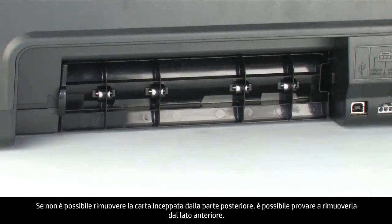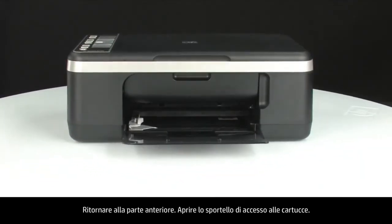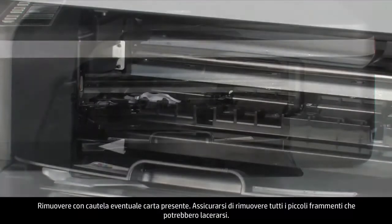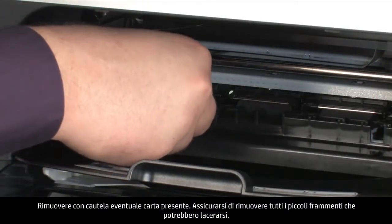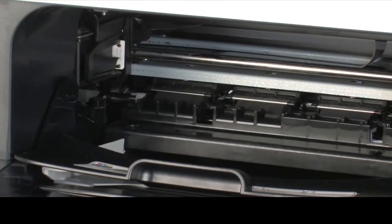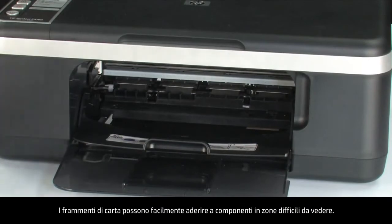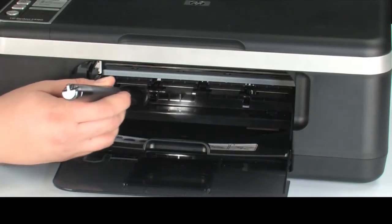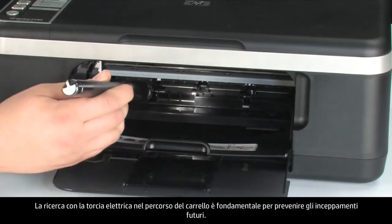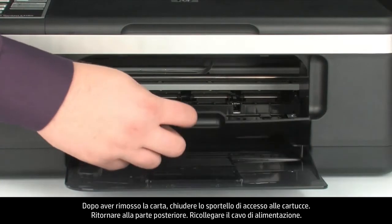If you cannot remove the paper jam from the back, attempt to remove it from the front. Open the cartridge access door. Make sure you get all the small pieces that might tear off. Check the rollers and wheels for any remaining pieces of paper — you must remove all scraps to prevent future paper jams. Use a flashlight to thoroughly search left and right inside the printer, including the carriage path. When you've removed the paper, close the cartridge access door.